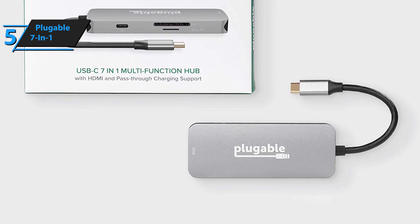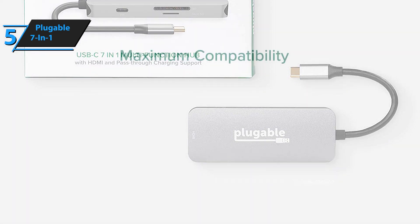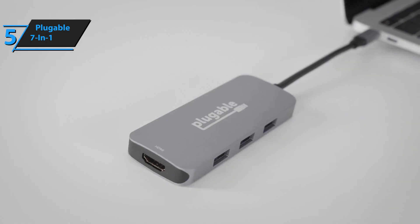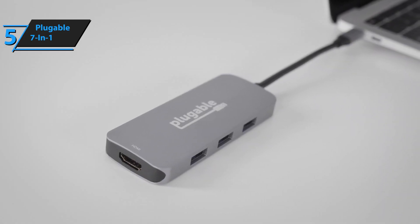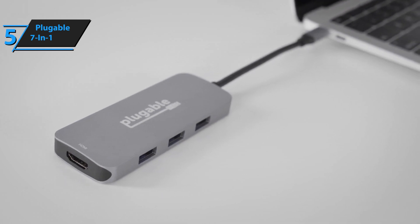Unfortunately, this hub has one significant flaw that potentially renders one port useless, but ultimately deciding whether to buy comes down to what you want out of it. Nevertheless, the Pluggable 7-in-1 USB-C hub makes an excellent budget choice for those looking to save money yet get a product of solid quality.